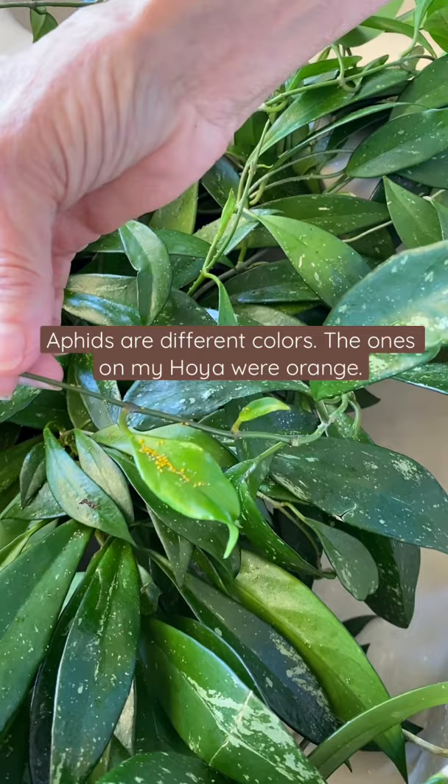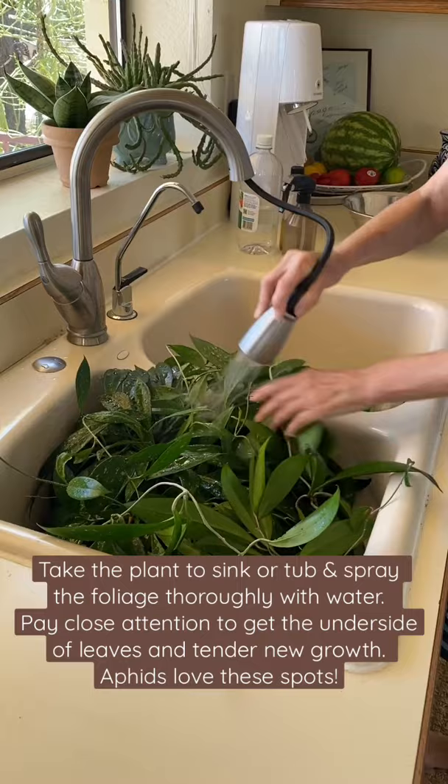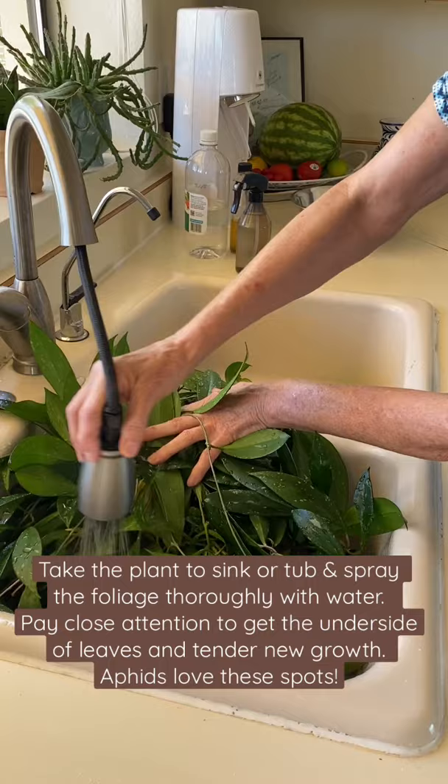I have the plant in the sink. Just in case you don't know what aphids look like, these are orange aphids. There's also green and brown. The first step is I'm just going to spray the heck out of the plant — and be sure to get the undersides of the leaves too, because that's where they hang out.